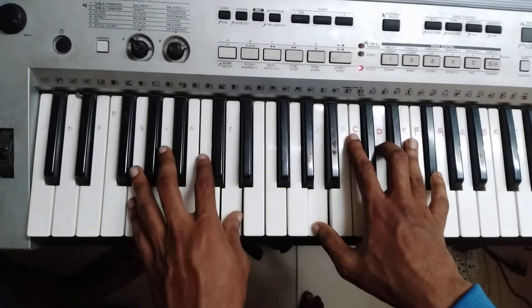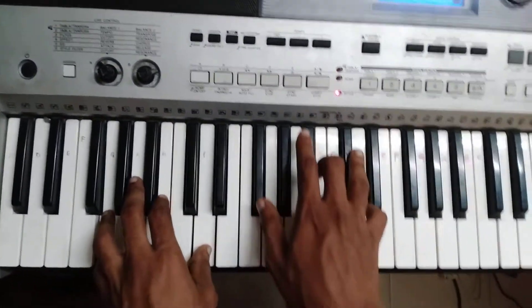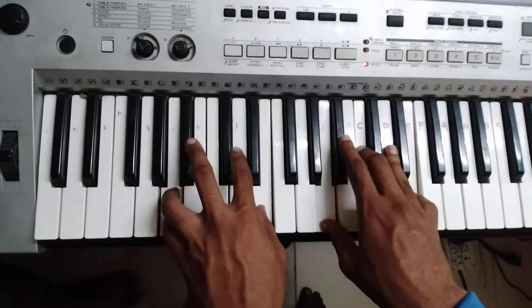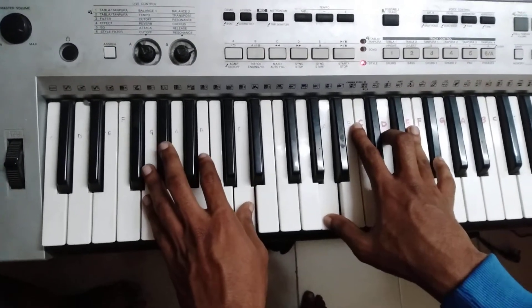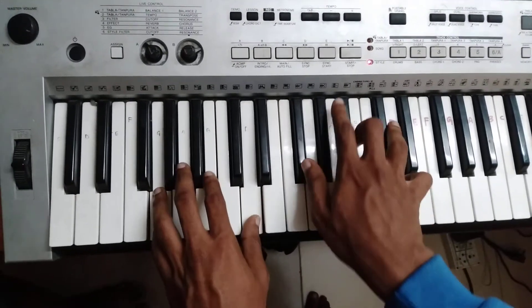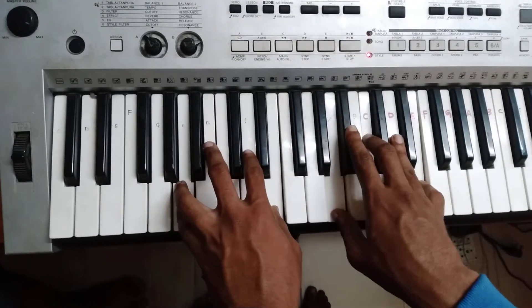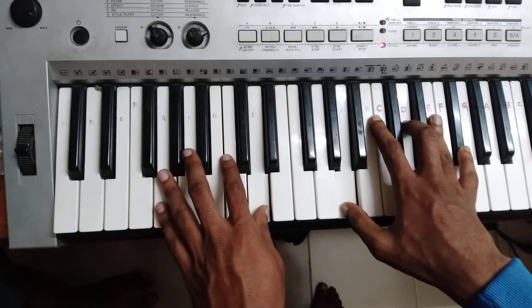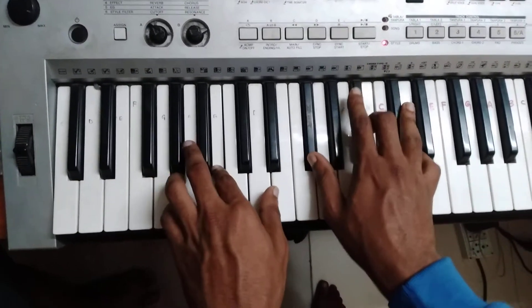Maybe we'll start with the bridge now. But we'll be going with the playing chords. It's more than that.